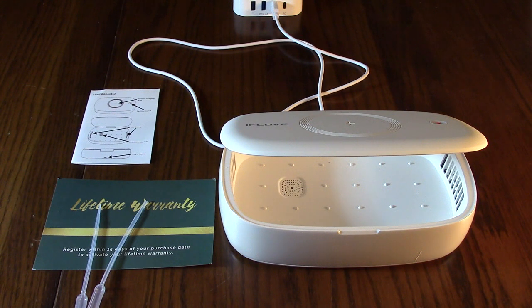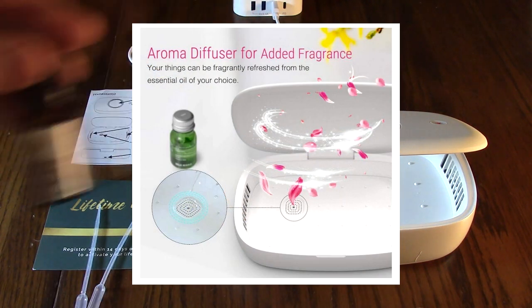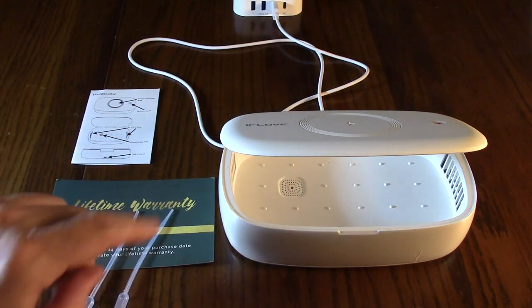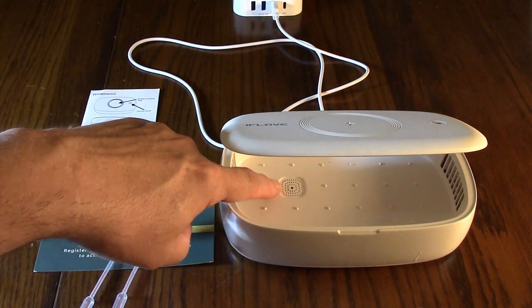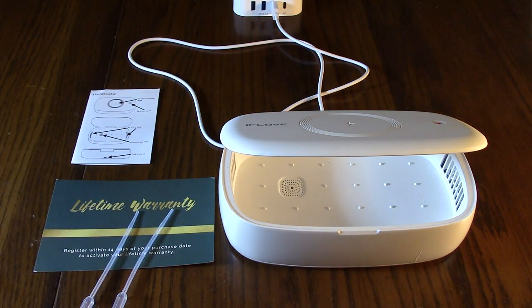There's also a function where you can put essential oils — any flavor you like — using the two little included droplets. You can put one or two drops in that little opening right there, and then while this is sanitizing it'll put a scent on whatever you're putting in here. That could be anything from your mobile phones to keys to jewelry.